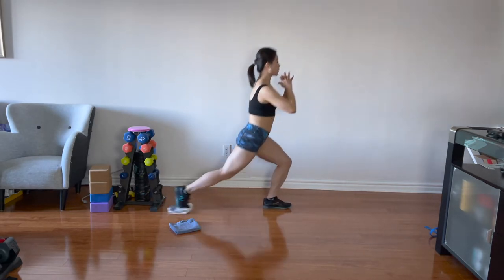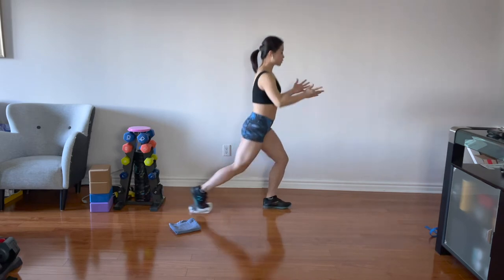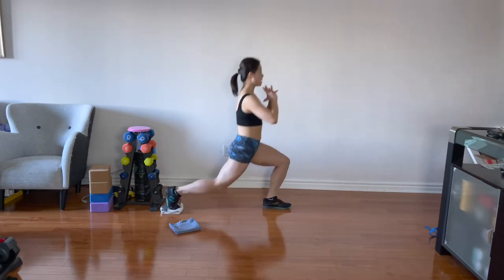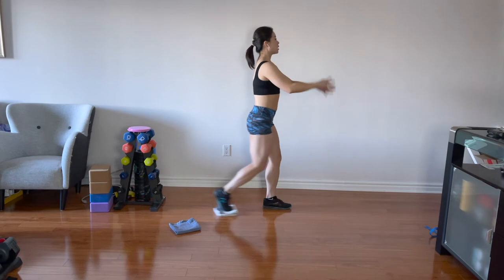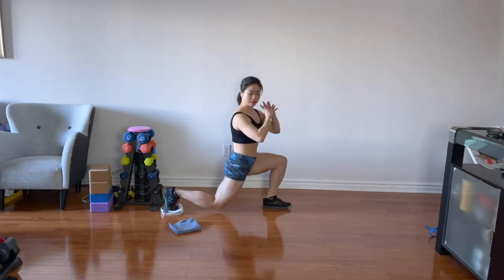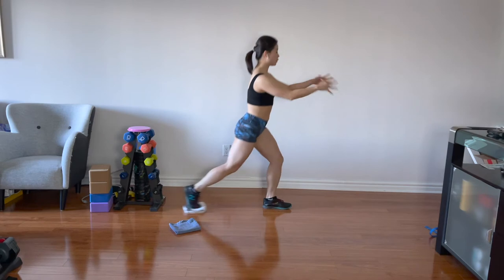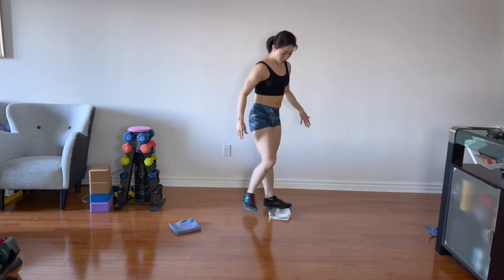Same moving leg, going back and in. Chest up. Your weight is always between your two legs, right at the middle. Use your glutes, use your core — can you stabilize? Your back knee is just above the floor. Chest up. How low can you go? Can you feel your hamstring? 15 seconds. Your arms can be anywhere you feel comfortable — you don't have to do what I do. It's your workout.